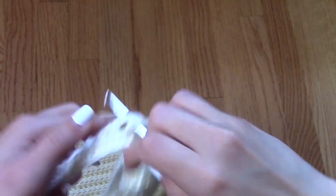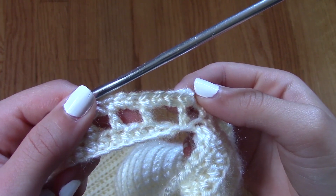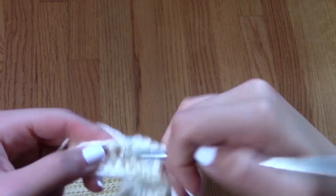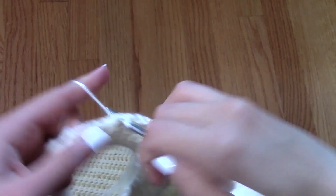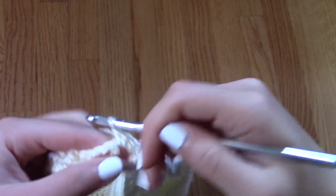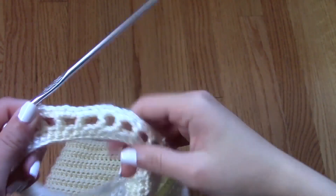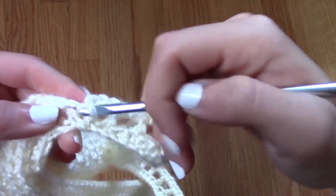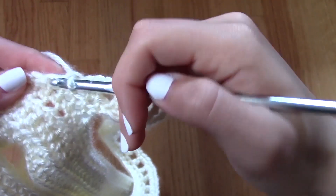After I have made that row of extended double crochets, I'm going to move on to my next row, which is going to be made up of single crochets — three single crochets per opening of the extended double crochets. Where I chained one in between, that's where I am going to make those three single crochets within those openings. I really like the pattern of a solid stitch with a more open stitch, and then a solid stitch and a more open stitch.